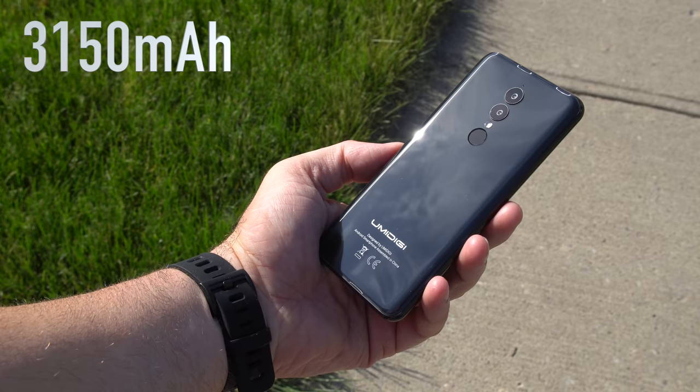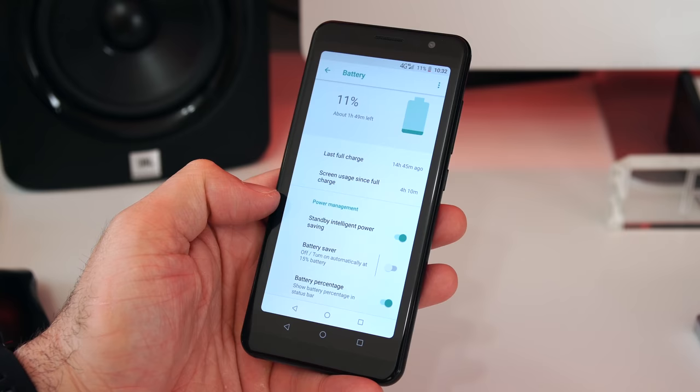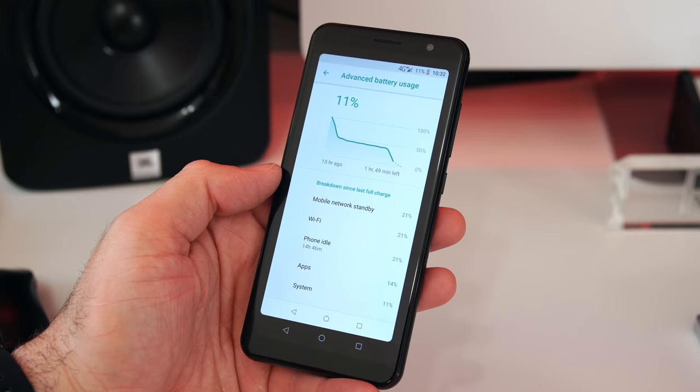Inside this phone we have a 3150 milliamp-hour battery, so you can go for about a day on one charge, getting between four and five hours of screen time. I was expecting a bit more from the new CPU, but the battery life isn't the greatest — you may make it through an entire day, but you may also have to charge the phone throughout the day. Definitely not the best battery life out there.